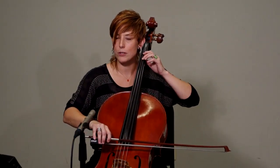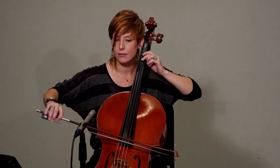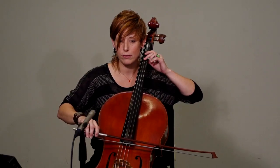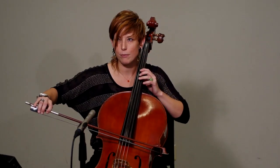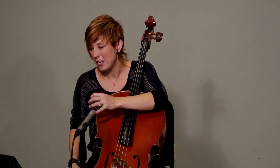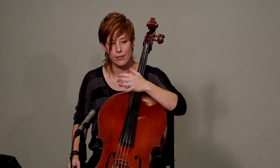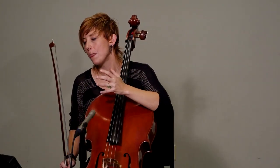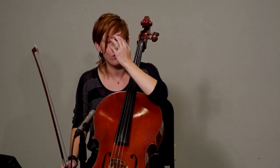Maybe just try that a few times isolated. Notice how I'm stopping the bow in between my shift just to really practice making sure I'm there. After you've done that many times and you really feel like you can do this effortless, relaxed shift that really just floats up to that note, then you can use third position quite a bit to your advantage.